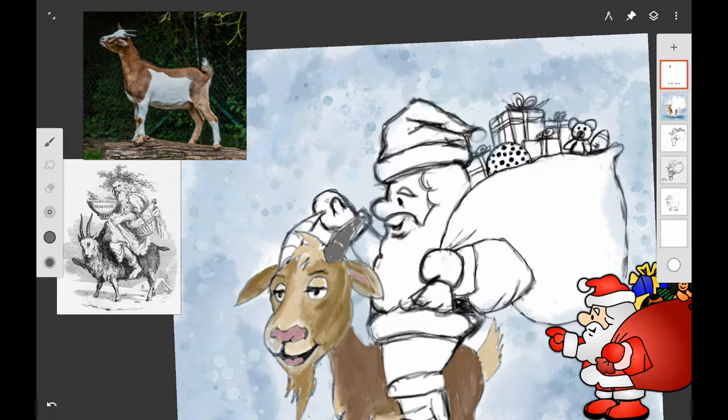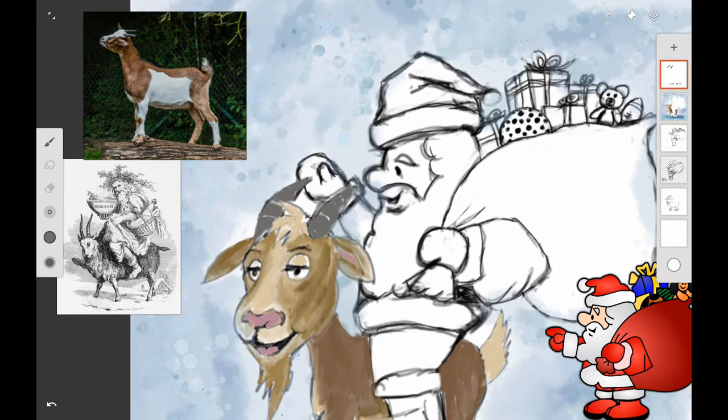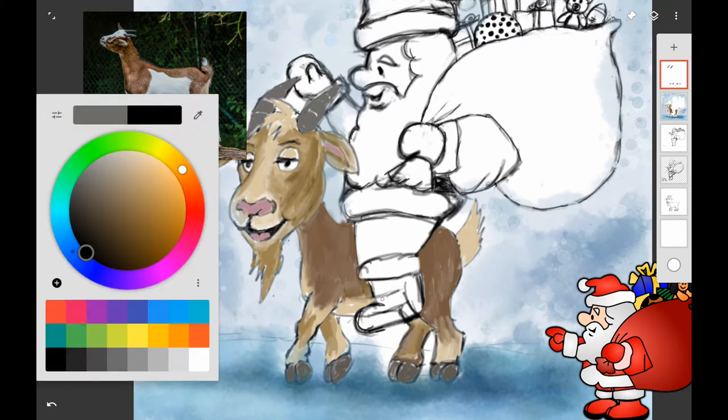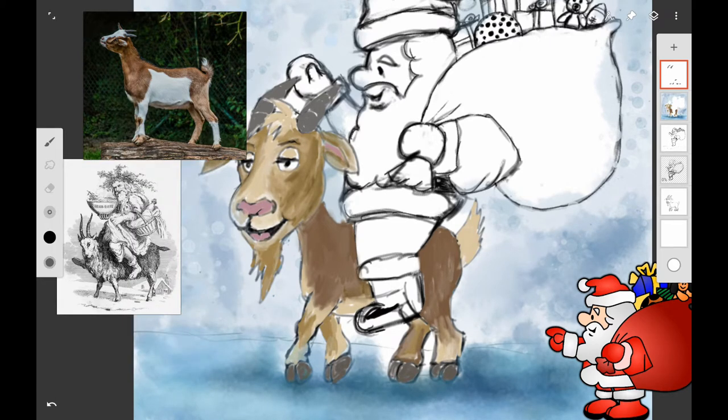I'm using a gray color to paint in the goat's horns, using that brush marker in Infinite Painter again. Then I wanted to put black on Santa's boots, because traditionally he wears black boots, so I went ahead and used that for his boots.